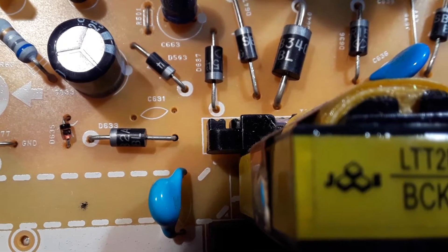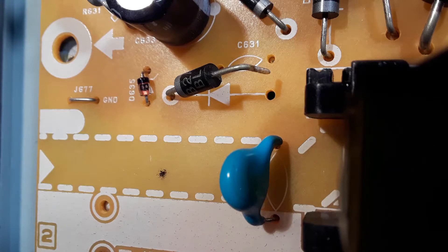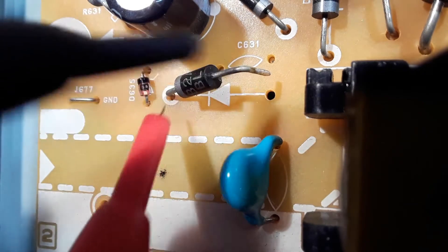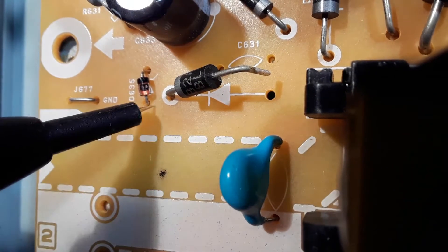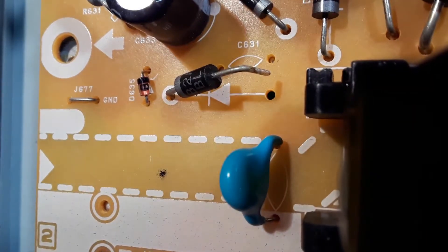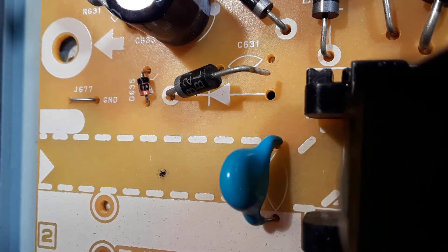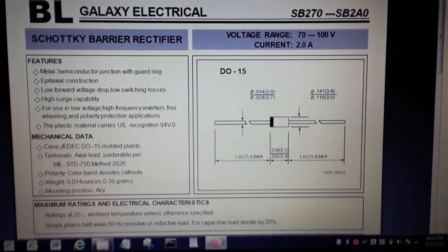I found that D633 looks like it's short circuit. I'm going to take it out of circuit and check it again. Testing this diode out of circuit — yeah, it looks like it's short circuit. The Zener next to it is okay. Checking this other diode here — so it looks like just that diode at the moment. It's probably a barrier rectifier diode.